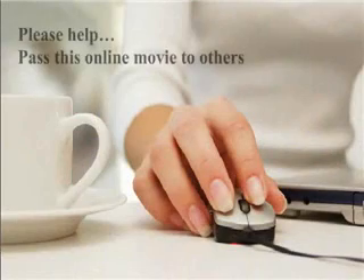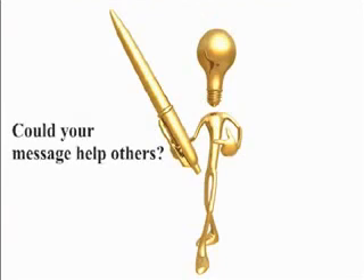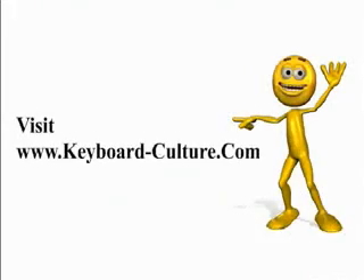Please help us by passing this online movie to your family and friends. Meet and visit our experts at keyboardcultureexperts.com. If your message could help people and you would like to become an expert at Keyboard Culture blog community, email expert at keyboardculture.com. Would you like to see us feature you and your message in an online movie? Email movie at keyboardculture.com.